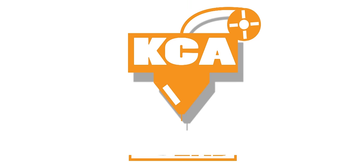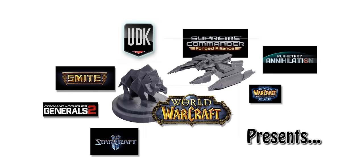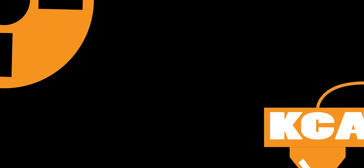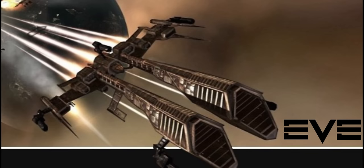Hello everyone, we're back on 3D Print Lab. We're printing another game model — this time it will be the Rifter. First off, we're going to need to find a Rifter model location. The Rifter is from the EVE Online Universe, so that's where we're going to be getting it.